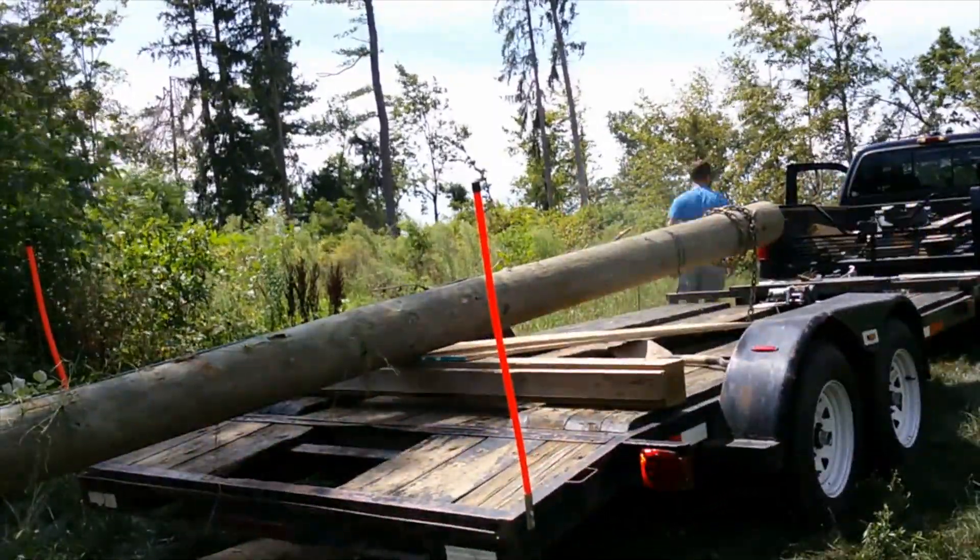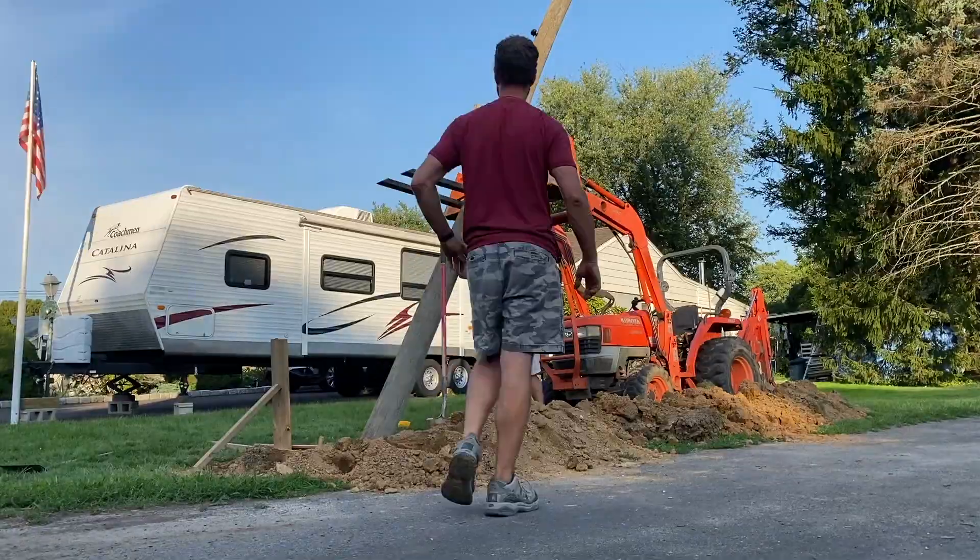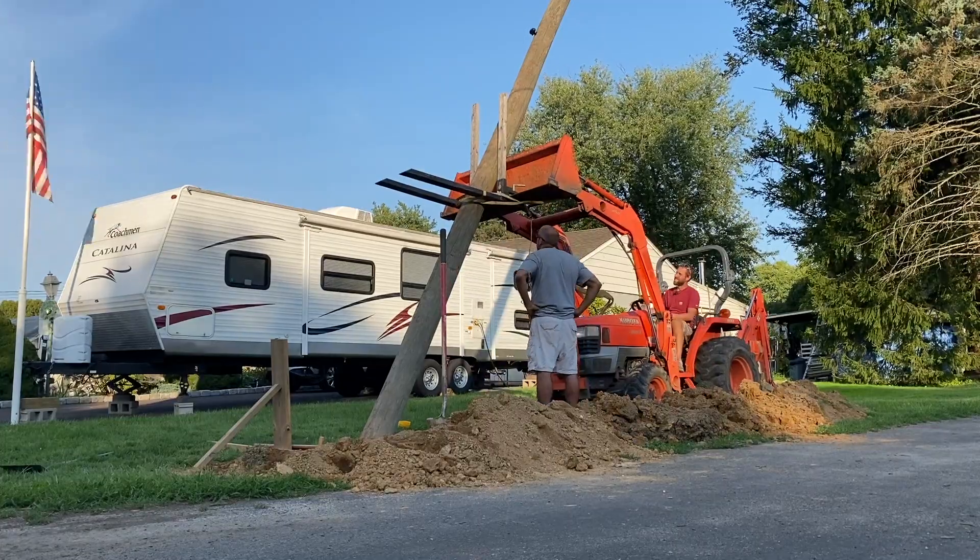In part one of this series, we need to figure out how to pick up, transport, and install this 30-foot utility pole.